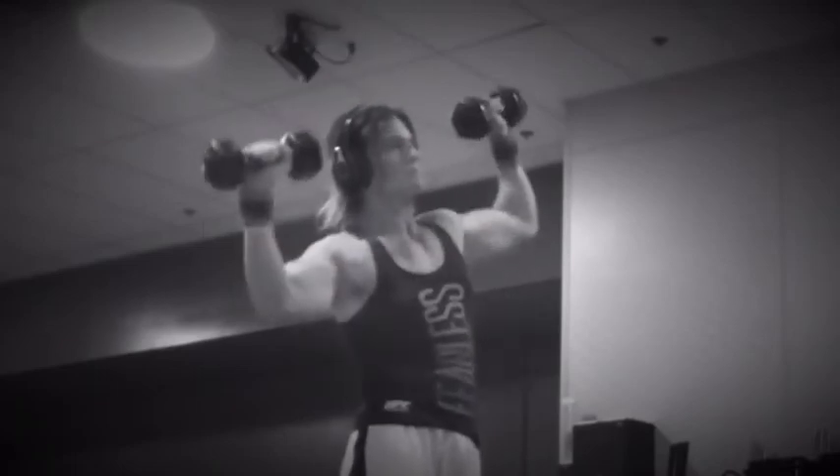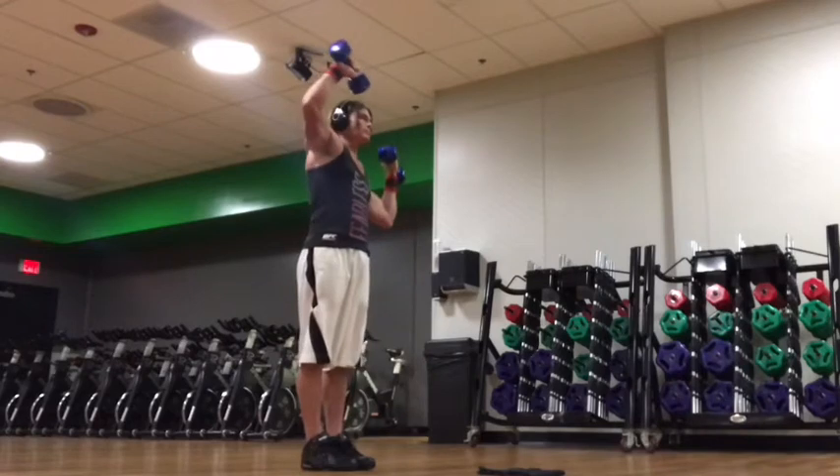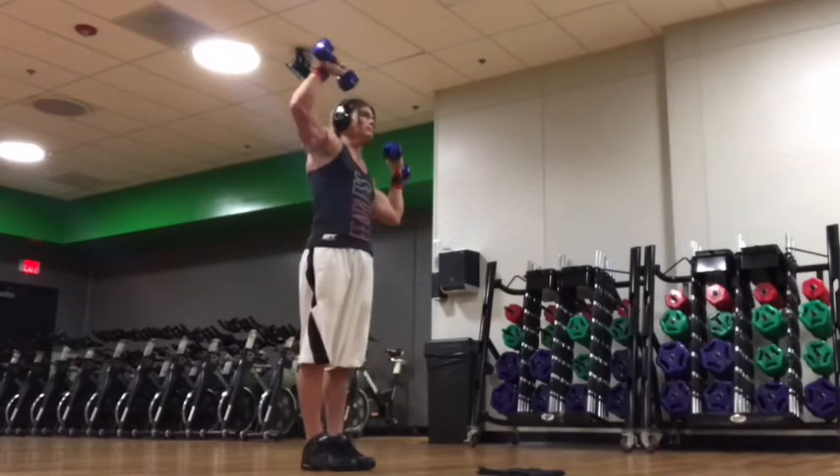You're getting a nice side stretch in the obliques and lower back. Make sure the weight is manageable, not too heavy. We're going to do about 20 or 30 of these.